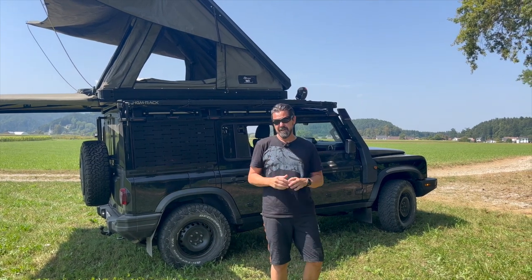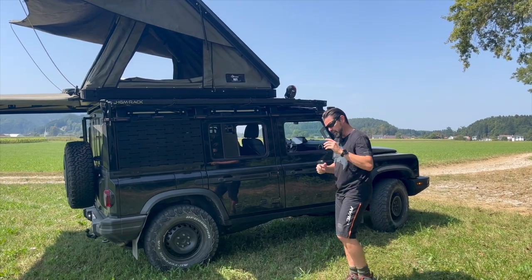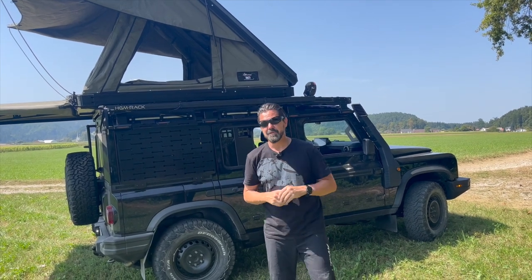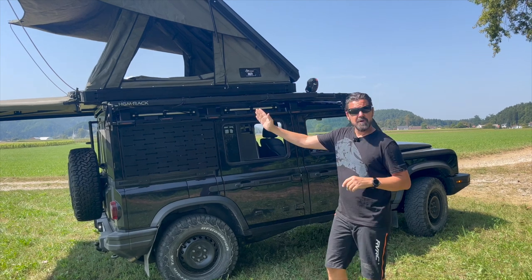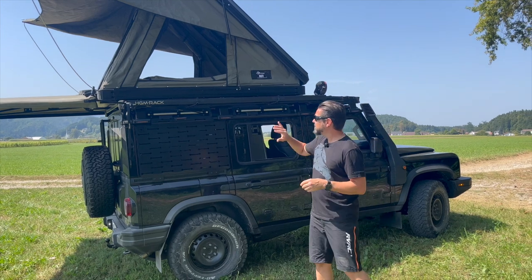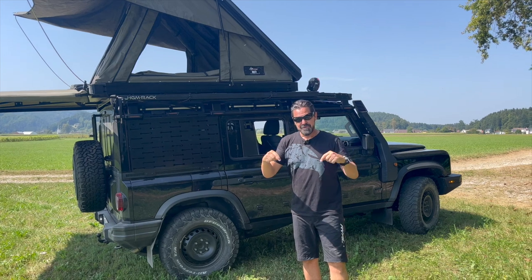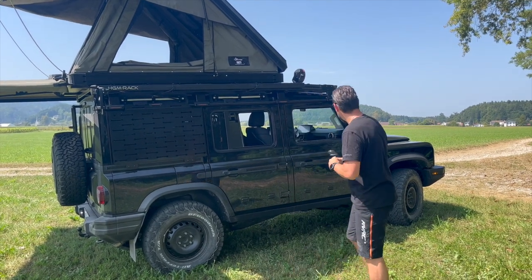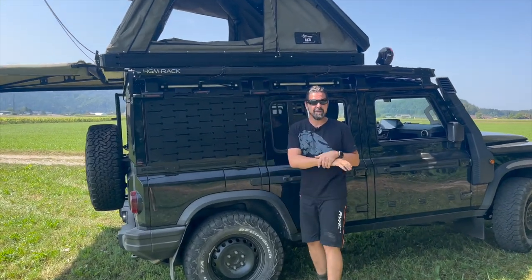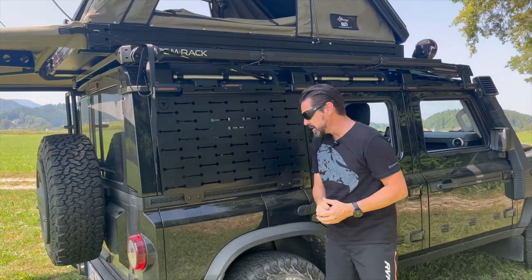Since the last video we did a couple of modifications regarding the roof rack. We changed a few of the parts to be more efficient in production and to reduce the weight even further. I removed the plates in the area where the tent is to reduce weight. You can find the weight of the different parts plus the whole setup for Loki in the video description below. We also added new side plate carriers — same company, HGM rack — using the same system.